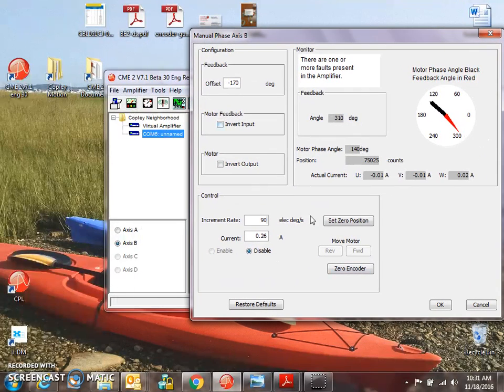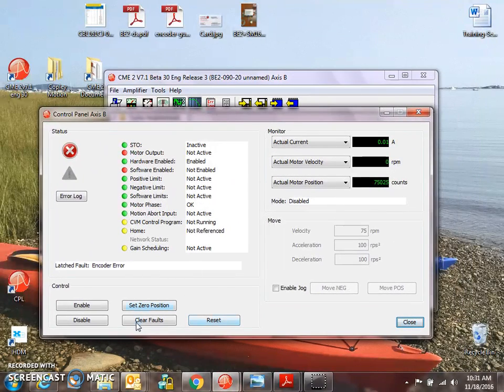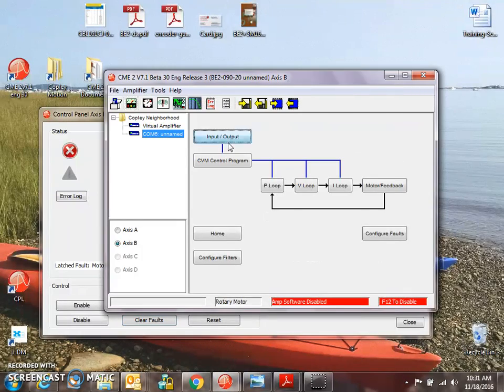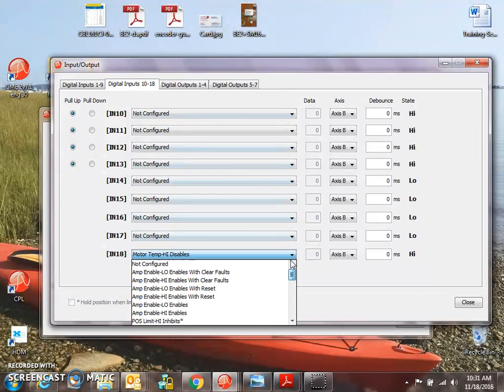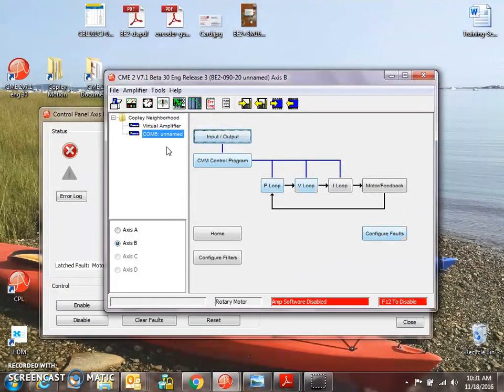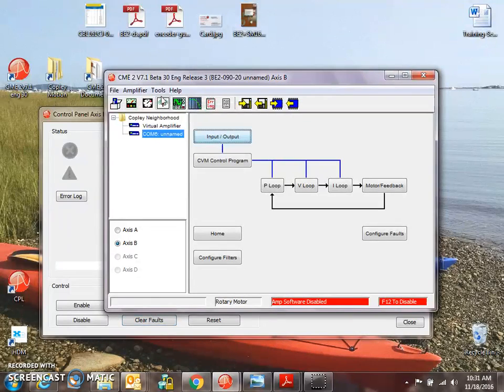This feedback device is an absolute encoder and we'll need to enable that axis. I have an encoder fault because I just plugged it in — let's clear the fault. I have an over temperature, so let's get rid of that. We don't have a temperature sensor on this axis, so we'll disable that. Clear that fault. And I should be able to enable the drive in microstepping mode.